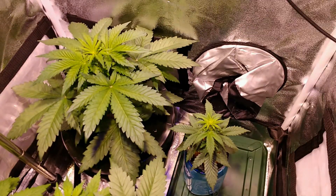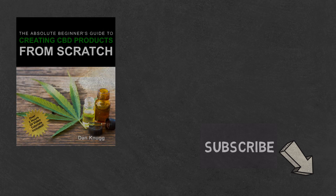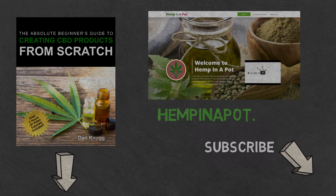And that's it. Like the content? Then be sure to check out our beginner's guide to creating CBD products from scratch, available at Amazon in print and digital, with links in the description below. You can also find us at hempinapot.com. Thank you.